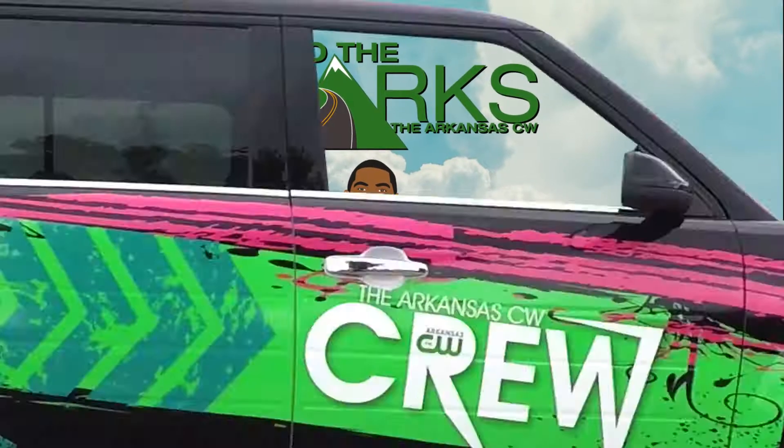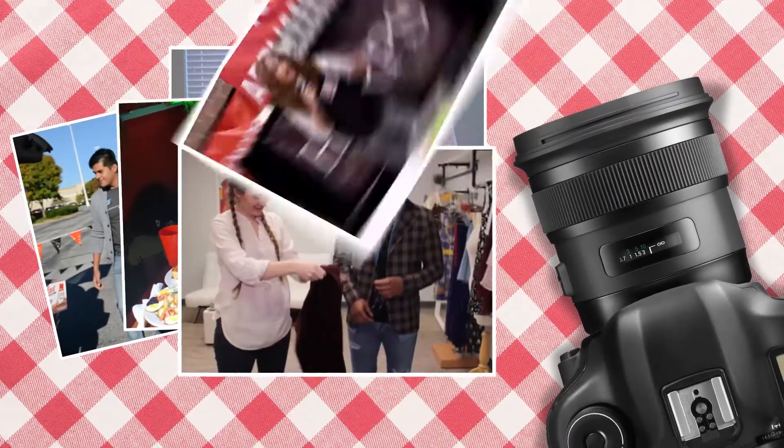The Arkansas CW presents Do the Ozarks, featuring the Arkansas CW crew, powered by McClardy Daniel.